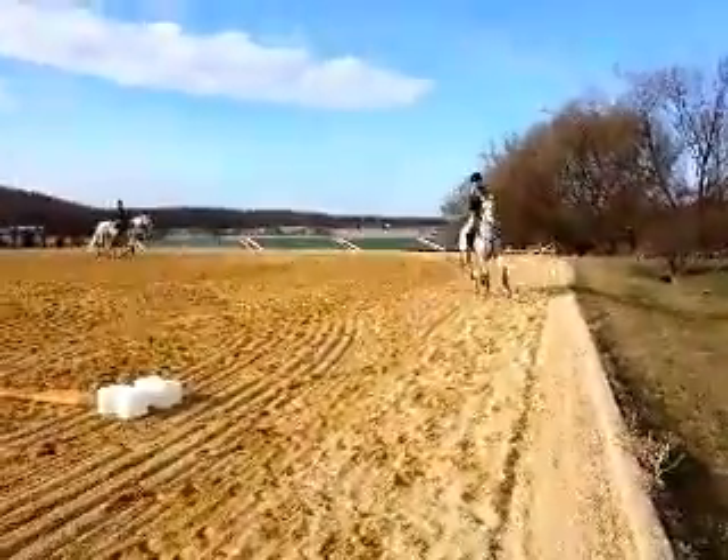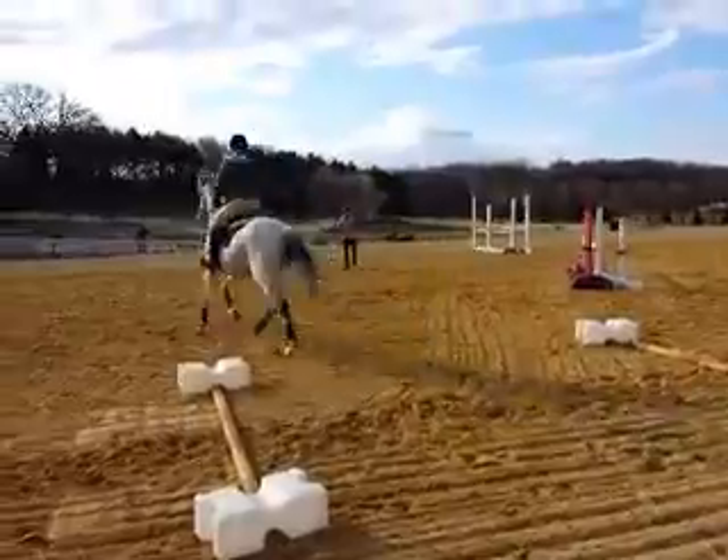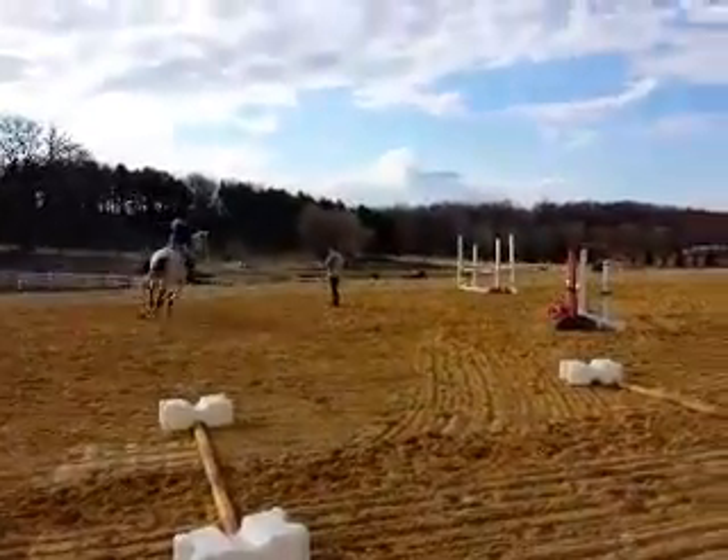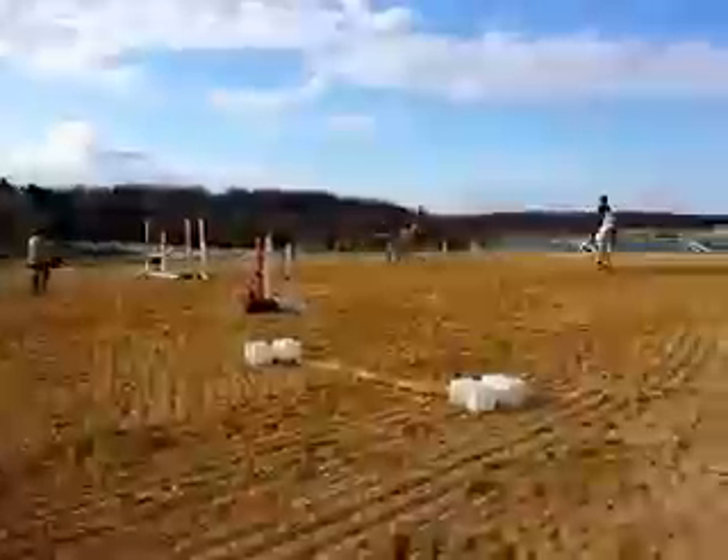Now keep him standing up. Now allow. Take the pressure off without dropping him. Now go get a little. Good girl!